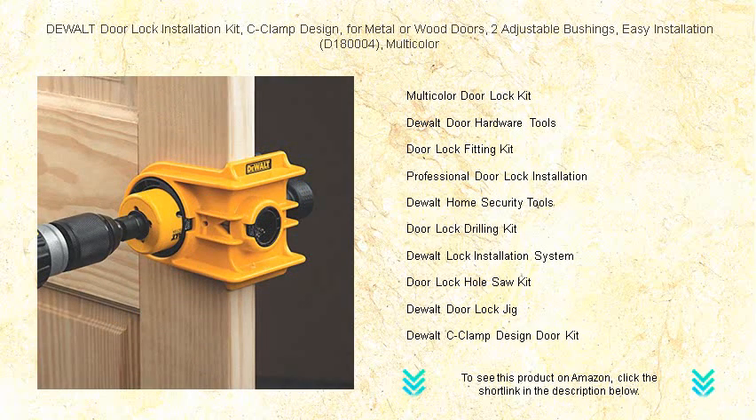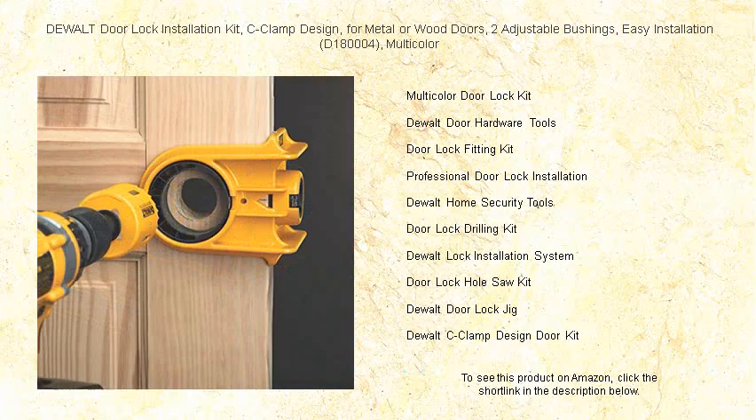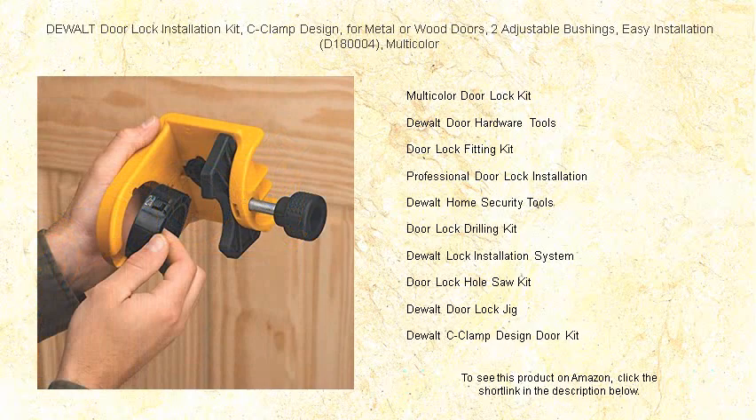Easy installation is at the core of this kit's design, making it a perfect companion for professionals and DIY enthusiasts alike. Robust construction matched with DeWalt's signature quality means this kit stands the test of time.